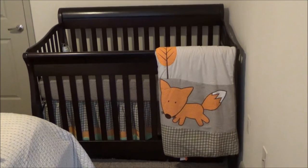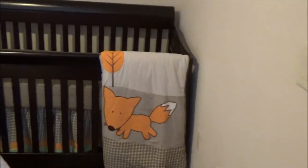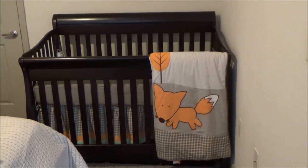Also, bedding like this one is available on eBay and Amazon for $81 and is gender neutral. The set includes a comforter, a fitted sheet, and a bed skirt. I hope you guys find this video helpful.